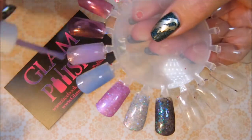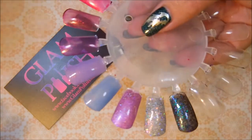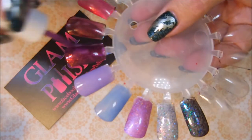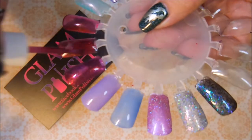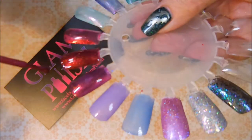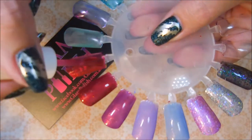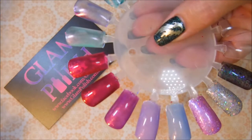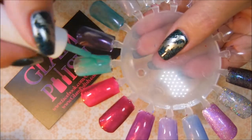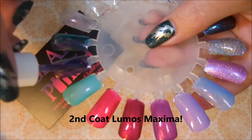And then here we go with Stupefy, our second coat of it — I get to chatting and forget to tell y'all what the colors are. And then we have our second coat of Impedimenta — I might have thrown an L in that one, but I'm from the South. And then Incendio, second coat of that one. Beautiful. I'm in love. And our second coat of Wingardium Leviosa. And our second coat of Alohomora — I love this one, I know I said it last time too. I'm kind of craving colors like that. And then our second coat of Lumos Maxima.